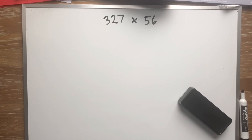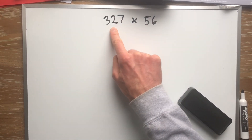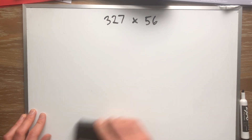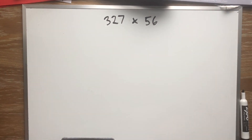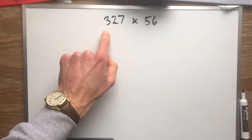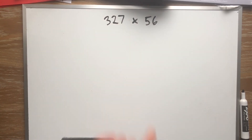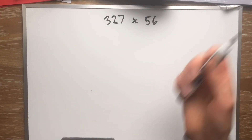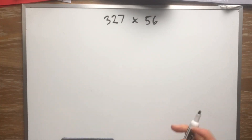Hey, welcome to math! We're doing multiplication of big numbers still. What do you notice that's different about this problem? You probably notice it's even bigger — this is a three-digit number: 326 times 56. But guess what, we do it just the same as we did before. So let's figure it out.